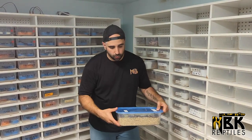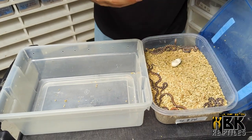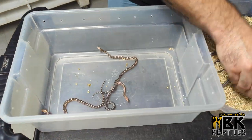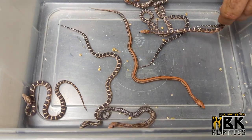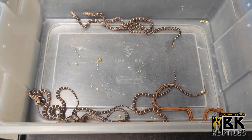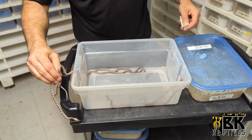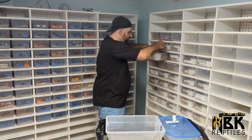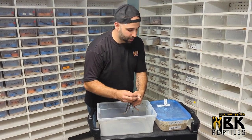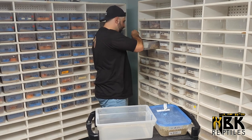Now we have some scaleless corns, which is really fun because this is actually a scaleless-to-scaleless breeding. We hatched out a very nice success rate — 100% scaleless corn snakes. These are all ogiti corns and some testers as well. This bin was a little bit short so I'll probably need to get another bin, or I'll let Kat decide if she wants me to deal with the chaos.